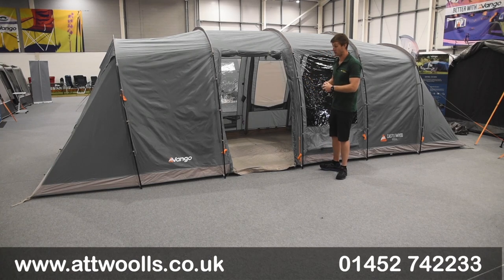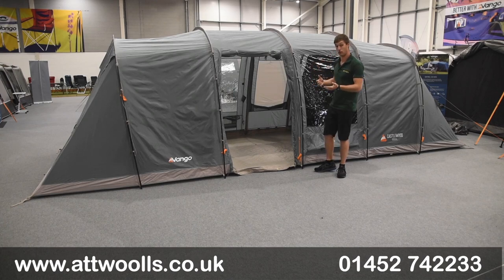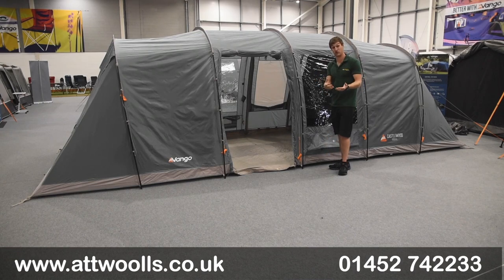It's worth mentioning that if you like the concept of this, there is an air version you can look at as well, but we've done a separate review video on that so you can check that out. What we've got here is the pole version, which is definitely more price-orientated and it's all about offering a good quality tent without necessarily costing a fortune.